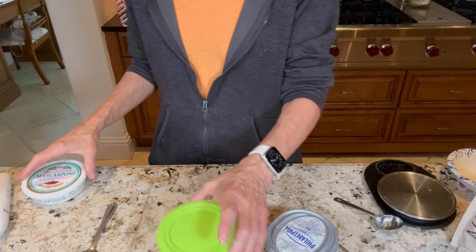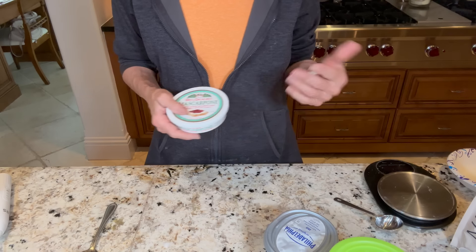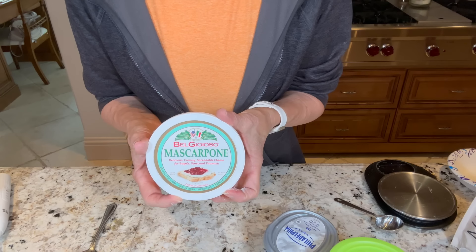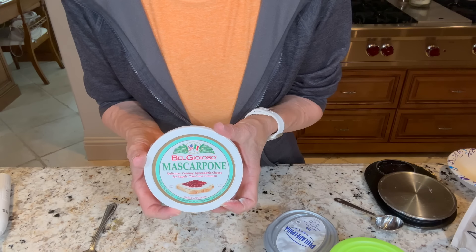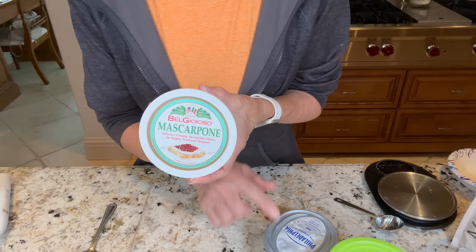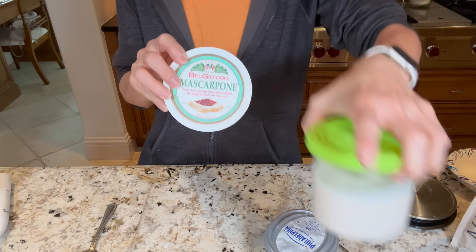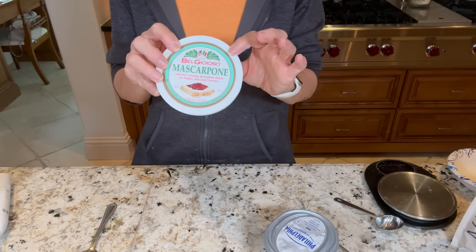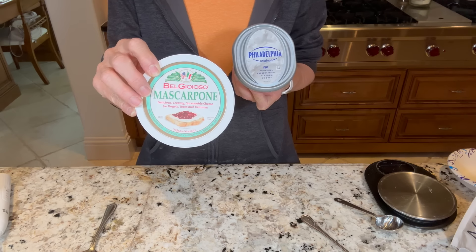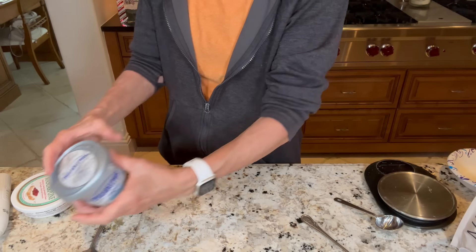We're going to put a lid on it and I'll put a piece of tape on here that says white chocolate peppermint so I know what this is. If you don't like cream cheese, you can use mascarpone — I use it all the time. It's fabulous and just adds a rich, decadent flavor to the creamy. Everyone can find cream cheese though. Now this goes in the freezer for 24 hours.